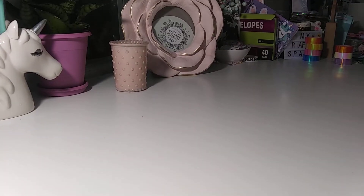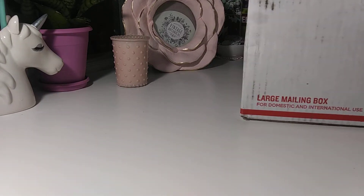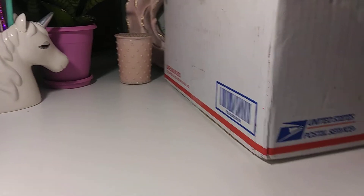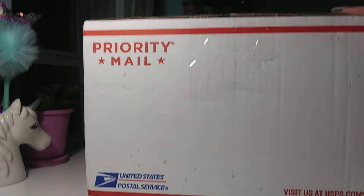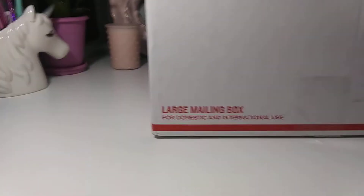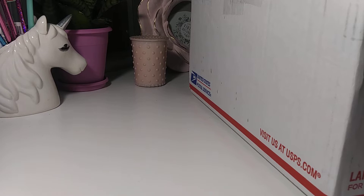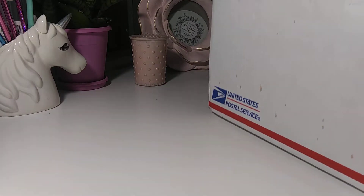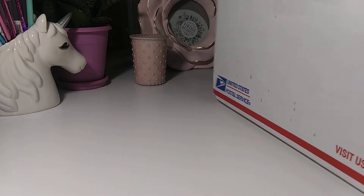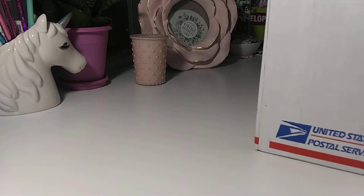Hey everybody, I am back with another entry to my challenge here on my channel. Gigi is hanging out with mommy upstairs, so I have this box I have not opened yet. This is from Crystal - I'm not sure if she has a channel or not, so let me open it and see if she left a little card with information on it. It says fragile on there.